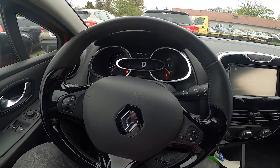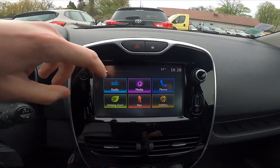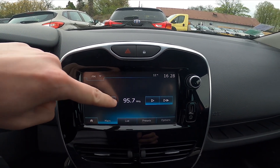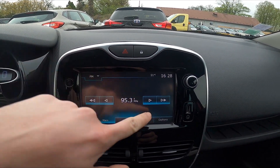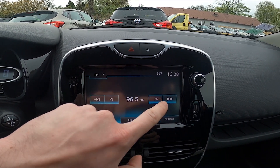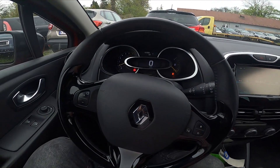In the beginning, let's take a look at the screen display and go to radio. Now you can tune the radio manually by pressing the arrow buttons. And that's it.